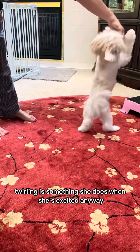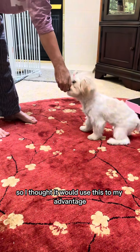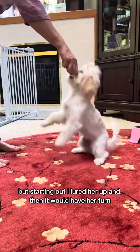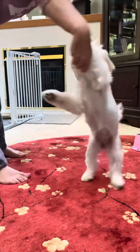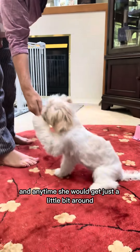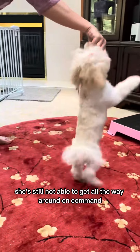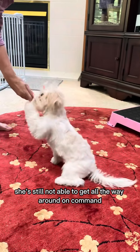Twirling is something she does when she's excited anyway, so I thought I would use this to my advantage. Starting out, I lured her up and then had her turn, and anytime she would get just a little bit around I would go ahead and click and treat. She's still not able to get all the way around on command, but we're getting there.